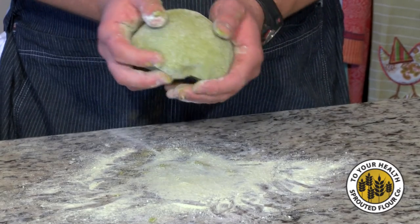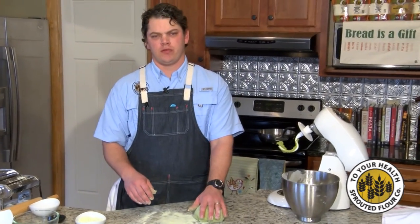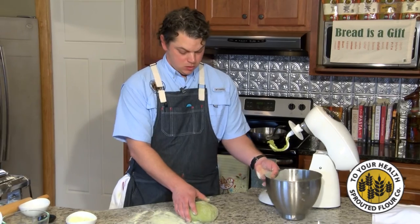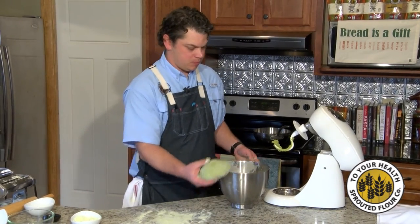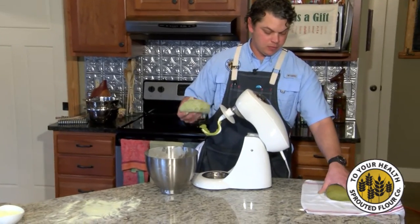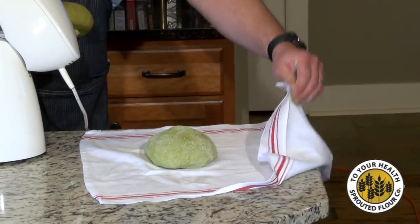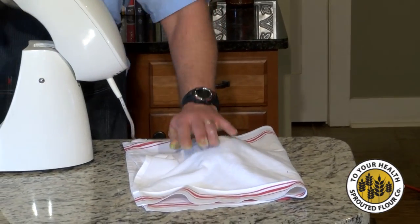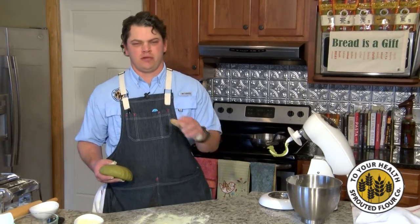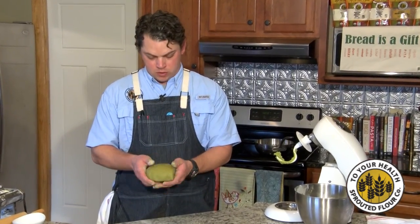You're going to want to let this rest. You can let it rest for a couple of hours, or you can put it in the refrigerator and leave it overnight — come back the next day and start working on it. We had one that we made earlier today. Cover it up; if you don't, it's going to dry out too much and get a weird little crust on top, and you really don't want that.